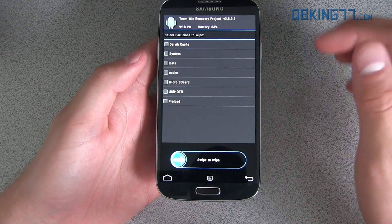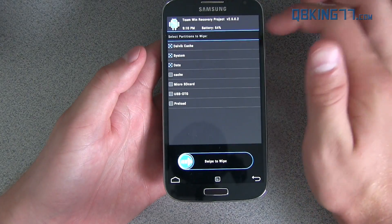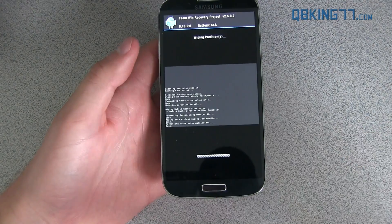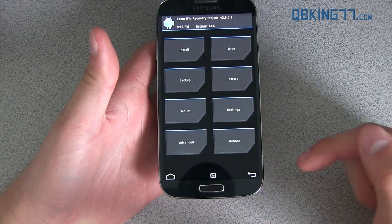Then go back, go to Advanced Wipe, and I recommend checking Dalvik Cache, System, Data, and Cache — so the top four. Go ahead and swipe to wipe that as well, and we should be good to go. Just make sure everything is clean, then go back.